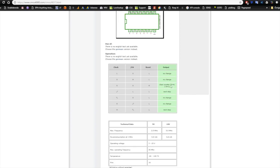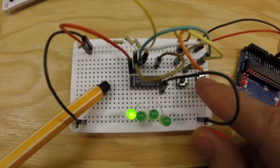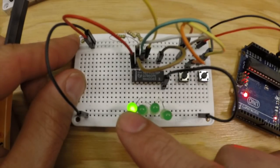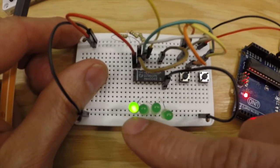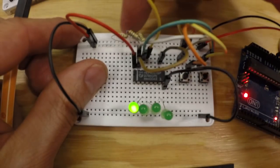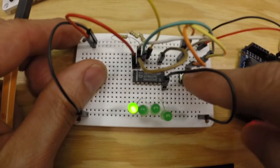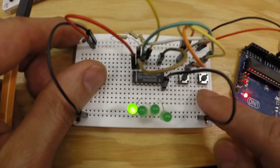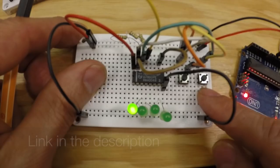Here is the 4017 with power from an Arduino - nothing else. This is the clock pin and that is the reset pin. Output 0 is lit, and when we press the reset button it stays lit. We have quite a few one-megaohm resistors here to pull all pins to ground when not being pushed. However, these buttons are not debounced - there is a really good way to debounce buttons which I've covered in a previous video, which I really suggest you go and watch.